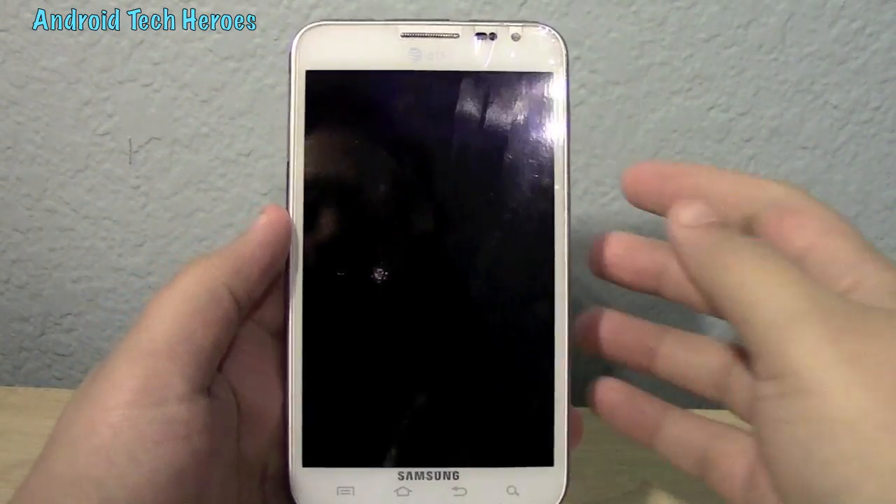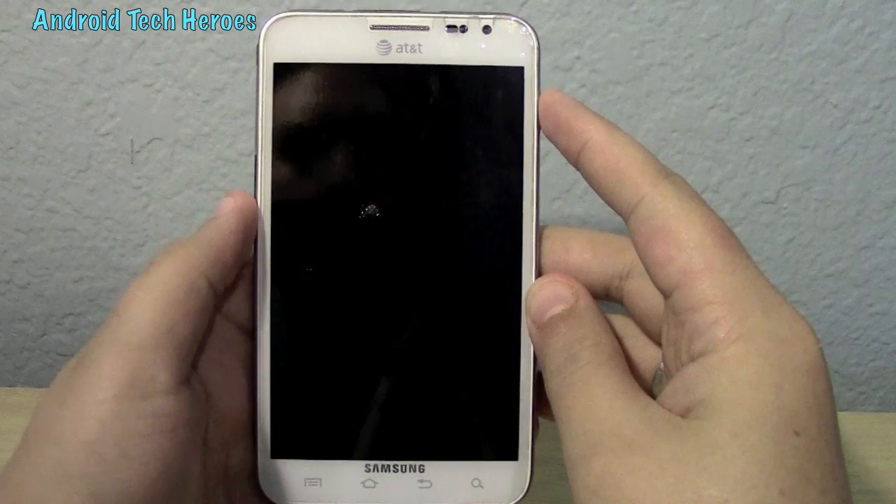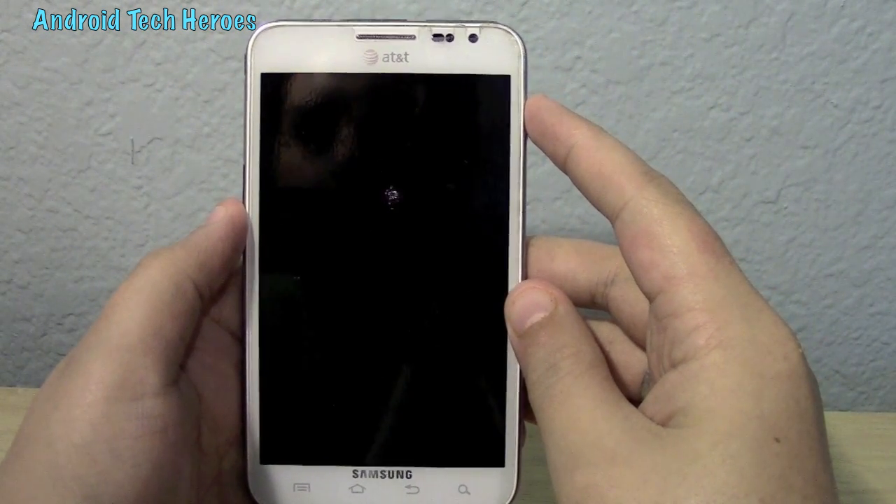Hey guys, hey everyone, this is Mr. Rockstar with Android Tech Heroes here doing another ROM review for the Galaxy Note i717.